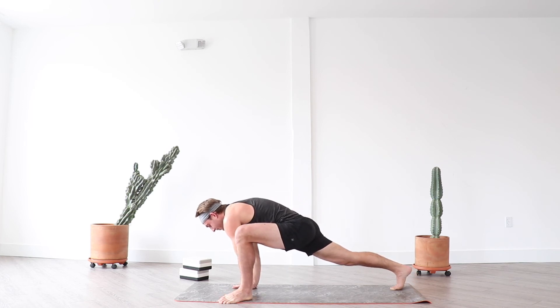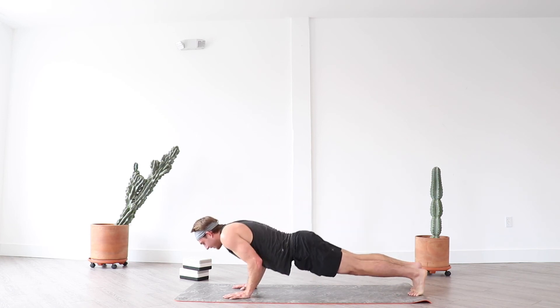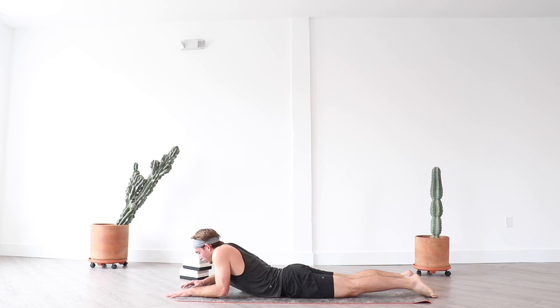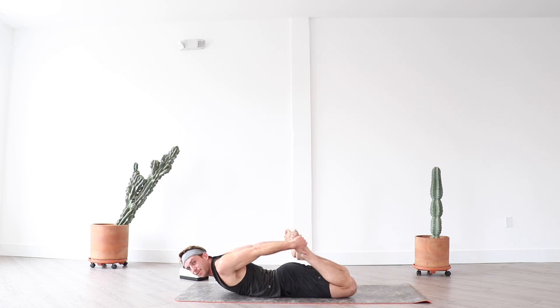Slowly bring your hands back beneath you as you exhale. Inhale high plank, exhale lower down into your mat and find sphinx pose. Bring your shoulders over your elbows, keep your forearms parallel to one another, press through your forearms. Lengthen through the crown of your head and pull your chest forward. You can stay here, or release down, bend both knees, and prepare for floor bow.